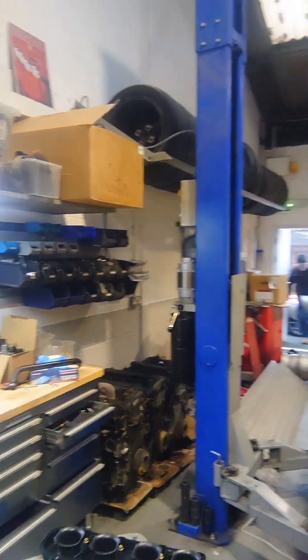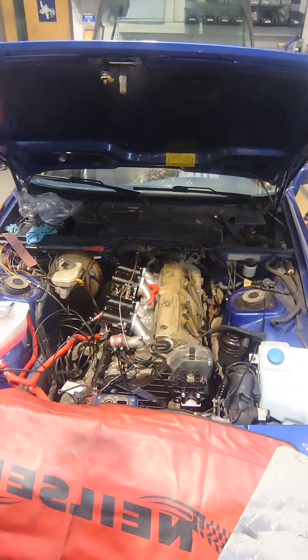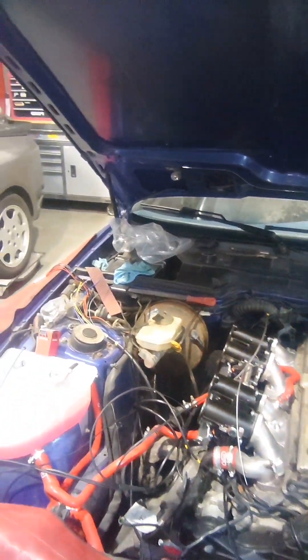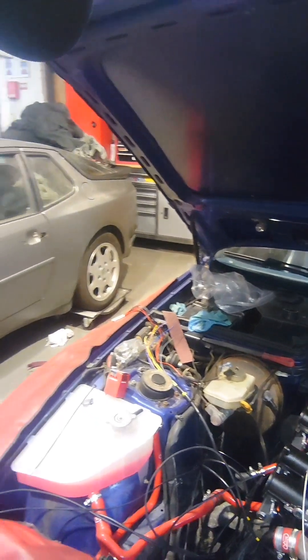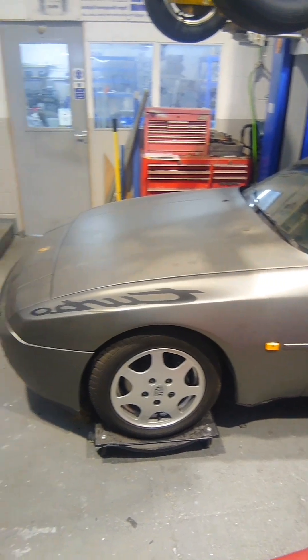We also do kits for the 944. We've got an S2 there — 3 litre 16 valve, lovely engine — having our big 50mm throttle body kit put on it, with an ME221 ECU. I'll be doing another video on that shortly. And there's a turbo in the background — we do a management pack for that. If you're looking for an ECU for a turbo, we can do the ME221, ME360, 442 etc. with a loom. We also do a trigger wheel kit to make it a 36-minus-1. We do loads of products for the 924s, 944s, and 968s as well.